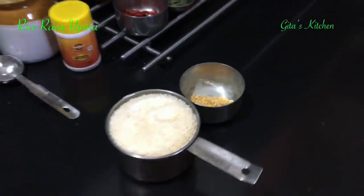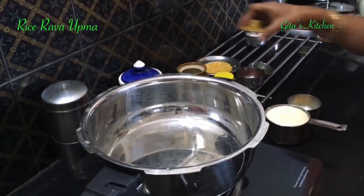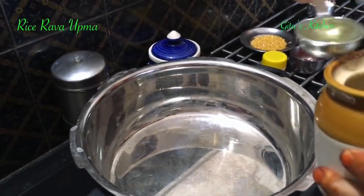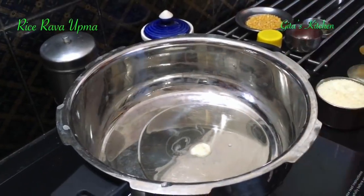Now let's start making. We are going to make it in the pressure pan itself so that it is faster. It tastes good when made with coconut oil, so today I am using 2 tablespoons of coconut oil. Traditionally this used to be made in a bronze pan known as a vengala pane, cooked over a slow flame for nearly 25 to 30 minutes, but today we are making it in a faster, simpler way in the pressure pan.